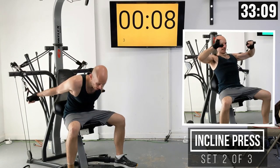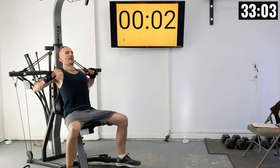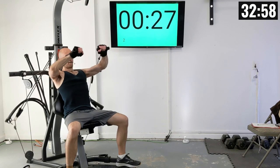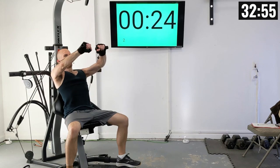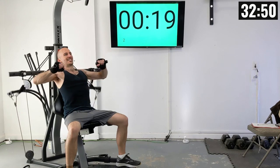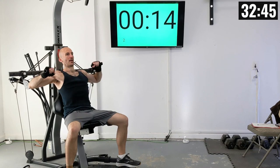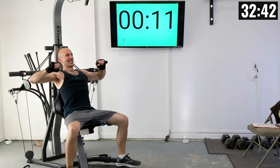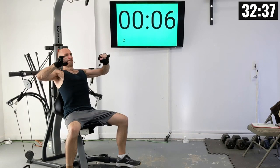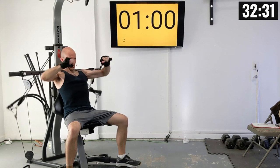Let's all be seated down. Grab those handles and let's go. One, two, three, four, five, six, seven, eight, nine, and ten.